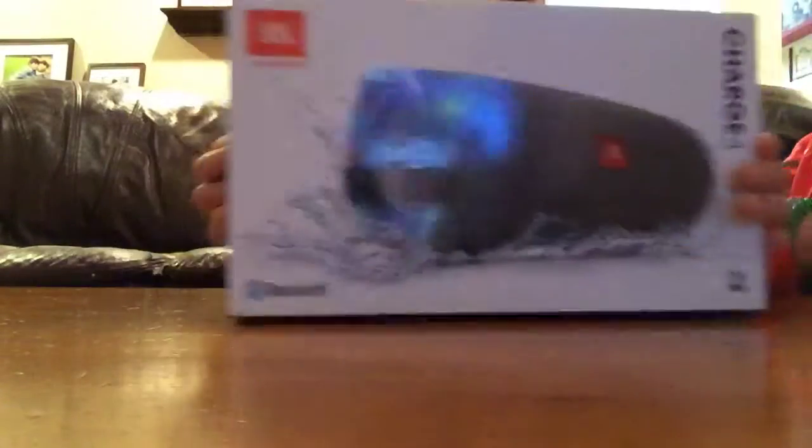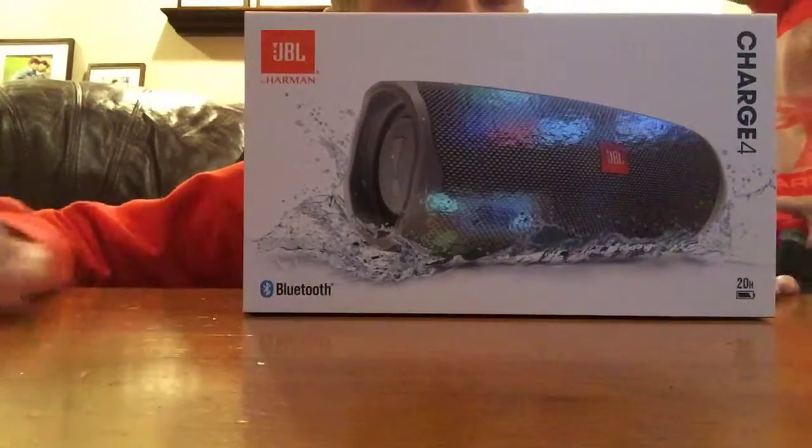Hey guys, what's up? We're back with another video. Just got back from the wilderness not too long ago — well, it's been a couple weeks — but this is just a new trip. Let's see what it is. And it is the JBL Bluetooth speaker.